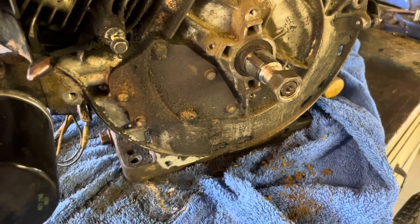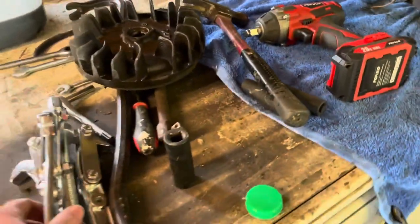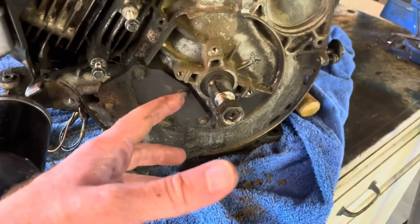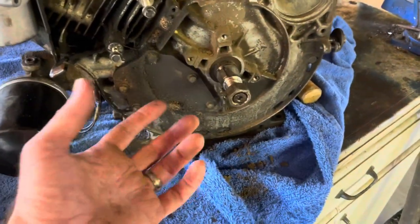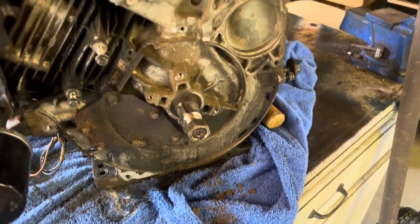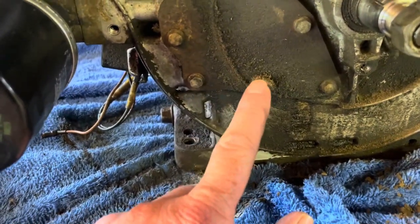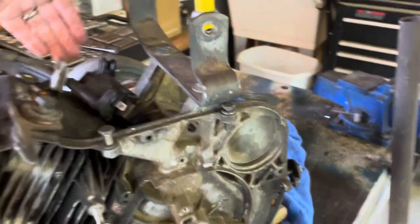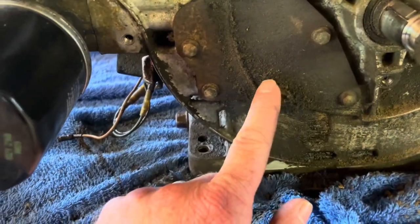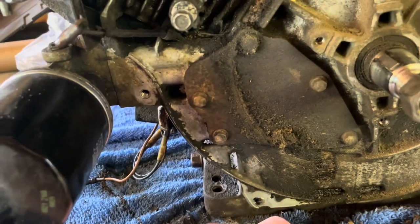I tried to do it manually with just a regular socket set and a gentle tap of the hammer — that did not work. I ended up running to Harbor Freight and found an 8-inch puller for about $14. I hooked it on and my impact alone wouldn't do it — I had to get my pull bar and a hammer. But ultimately I got the flywheel off, and right here you can see where the leak is. All along in here — what's happened is the camshaft is right behind here, and if this cover is taken off and not seated correctly, you get trauma to this area and end up with a leak, which is what I have.